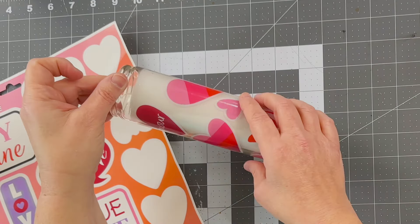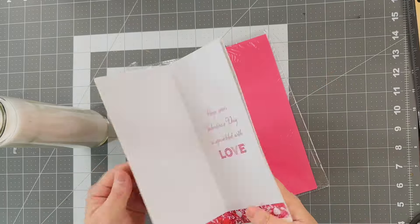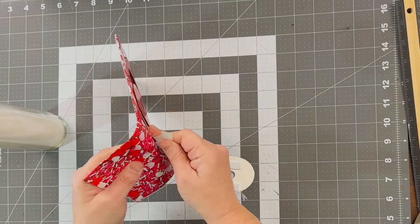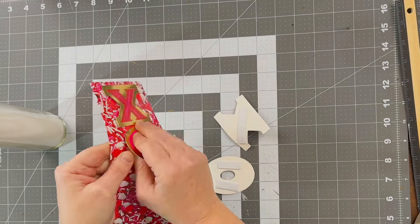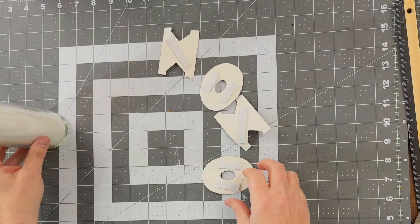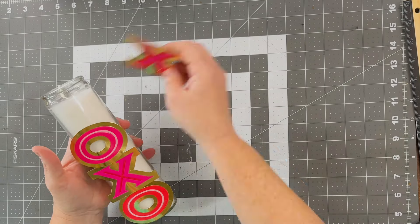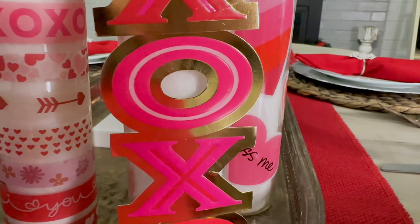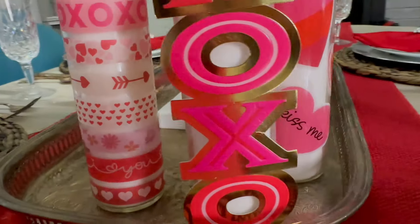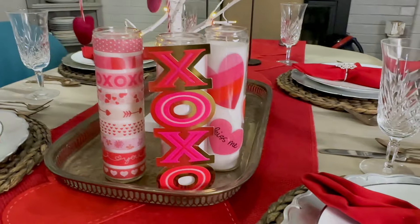For the third candle, I'm using a Dollar Tree card — they've really upped their game on seasonal cards. I'm in love with this XOXO card; it has little 3D mounting strips under each letter. I carefully and tediously removed each letter from the card. The card itself was still good — I actually used it to give a Valentine's to my parents. Then on the candle I'm just placing these sticker letters. It does not get any simpler than this — anyone can do this, even with the kiddos. What a fun and easy way to decorate for Valentine's Day. Super simple, super affordable — I hope you have a blast with all three of these ideas!